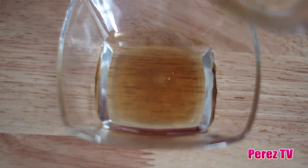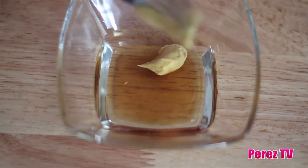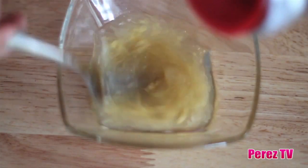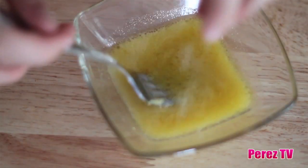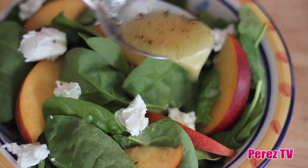Finally, for our white wine vinegar dressing, we'll be mixing in one tablespoon of honey, one tablespoon of Dijon mustard, two tablespoons of extra virgin olive oil, and seasoning it up with some salt and pepper. This is a great, everyday, all purpose salad dressing.